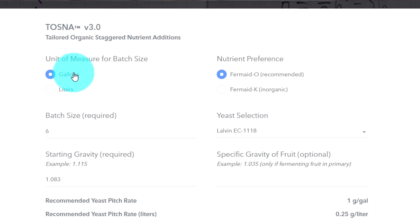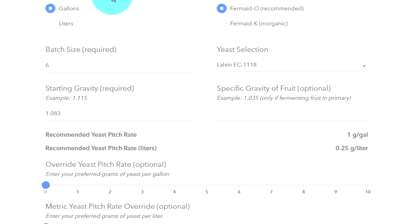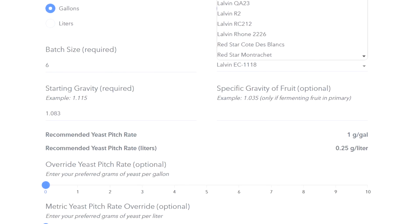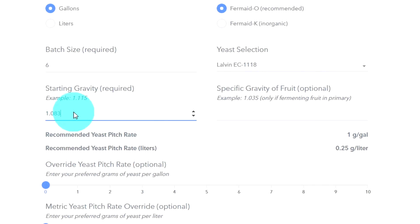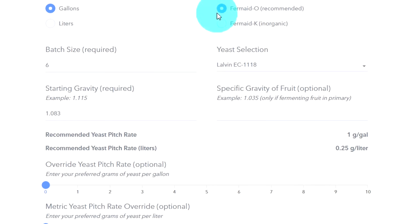If you've stuck with me this far, we're going to put it all together and make it super easy. The first place we go is the TOSNA version 3.0 calculator, available on Mead Made Right — quick and easy, nothing to download. We put in our batch size in gallons or liters, select our yeast from the drop-down menu, put in the specific gravity of our fruit mix, and optionally the specific gravity of the fruit. It spits out how much Fermaid O you need: 7.5 grams diluted in 150 mL of water, 6 grams of yeast (one packet), and a total nutrient of 18 grams.